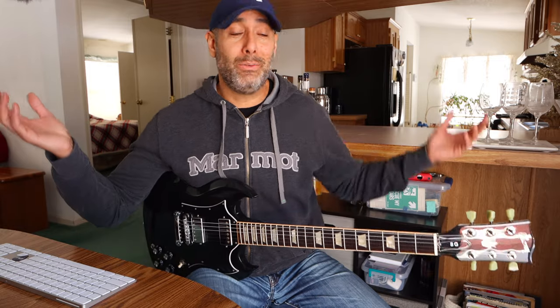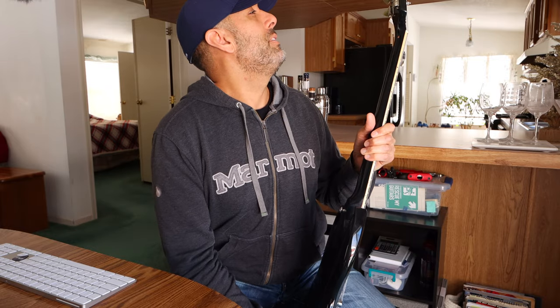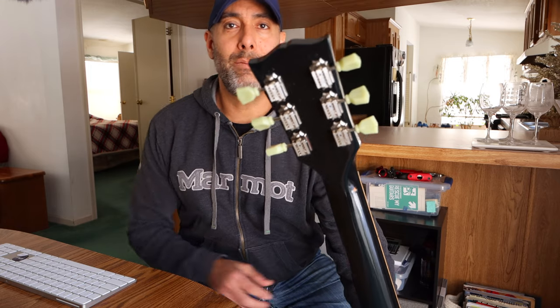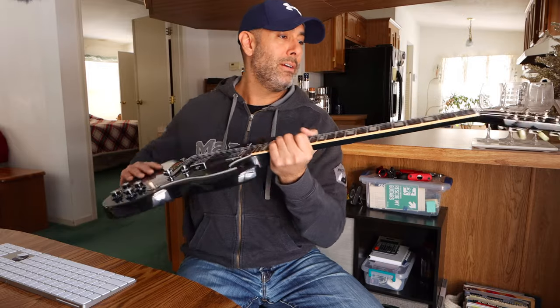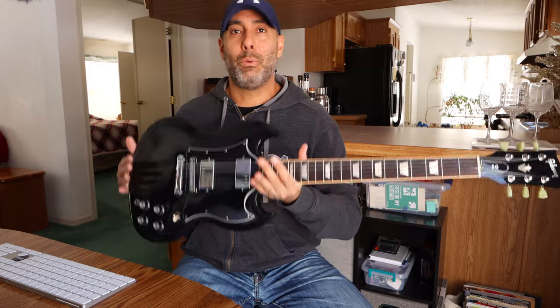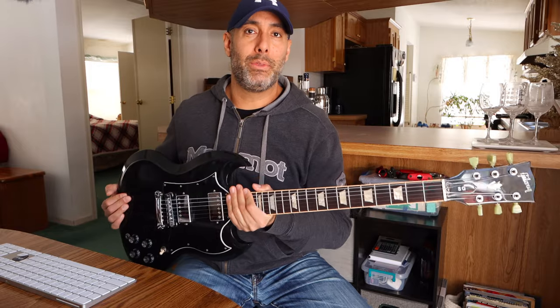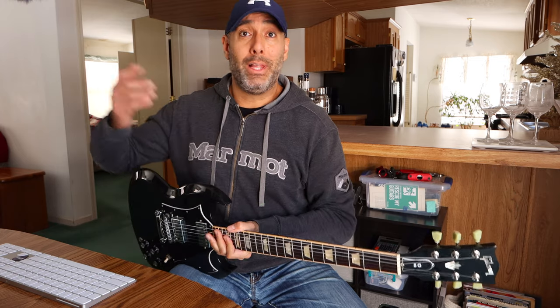I've jammed some new stuff, I had some inspiration to write some new stuff. Gibson SG knocked it out of the park. By the way, I would mention that this one in particular is 2016. Guys, in the comments let me know — is 2016 a good year or a bad year for SGs? I have no idea. But this particular one right here in my hands is awesome. I will never get rid of this thing, I will never part with it. It just plays so well and I really enjoy playing it.